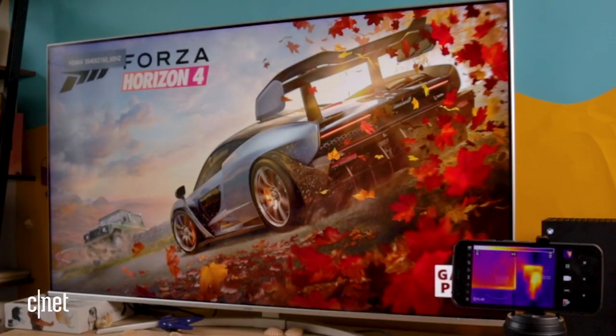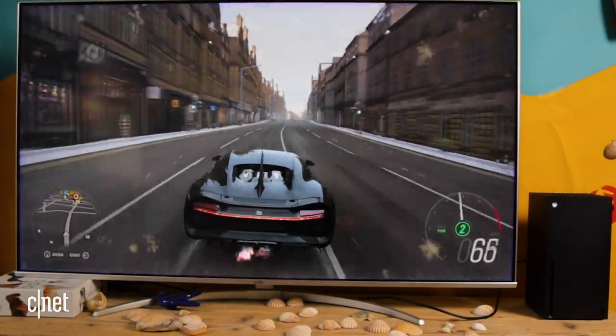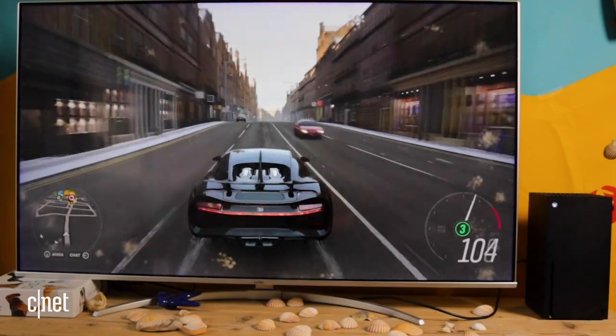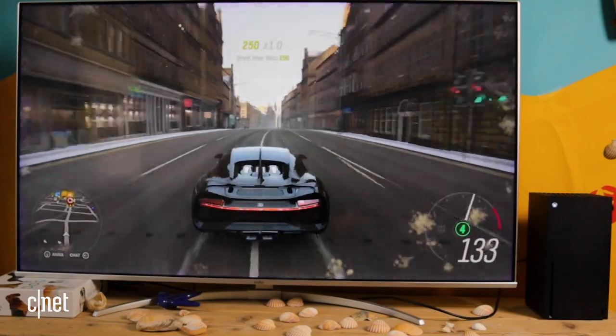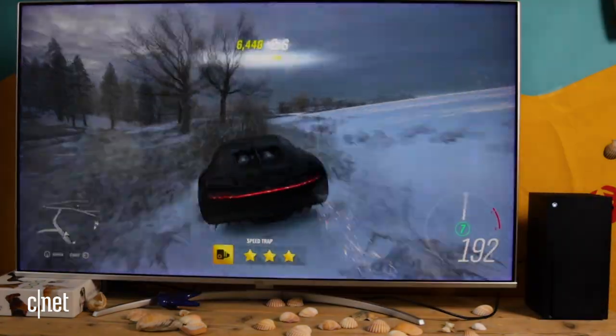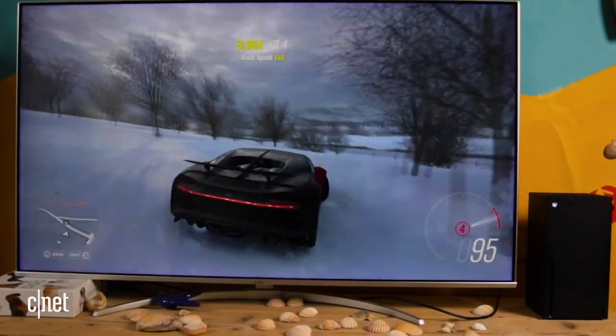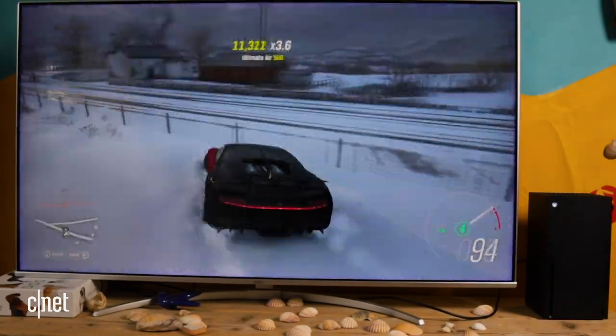Forza Horizon 4 is a pretty beautiful game and should take quite a lot of power to run, so we should see those numbers really start to go up. I'm going to recklessly drive this Bugatti Chiron around Edinburgh — which is great because that's actually where I live and where I'm filming this right now. Okay, we're taking this off road. This is a lesson in how not to drive a Bugatti Chiron.